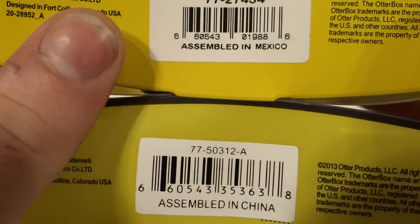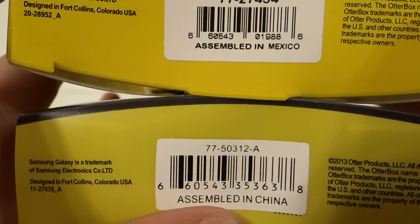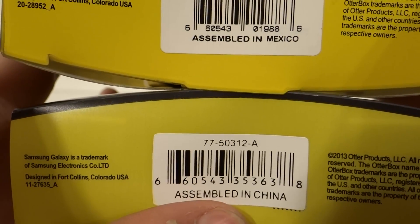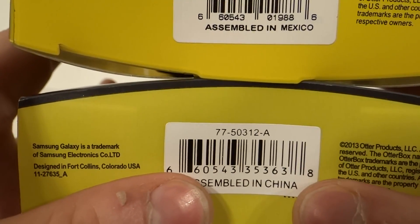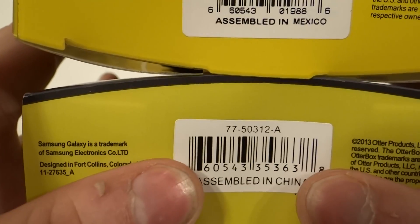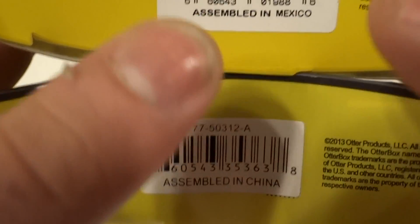Another way to check is entering the UPC code. This is the real one on top. You enter the UPC code, and if it goes to a different product — as you can see, they're different from the one up here — it's counterfeit, because you can just enter the UPC code and you'll see it goes to a different model. Ignore the country codes; OtterBox makes them in three different countries, and counterfeit ones will just pop up any random one.